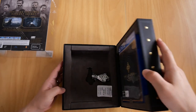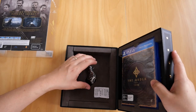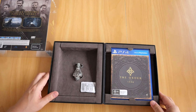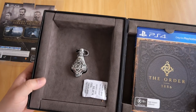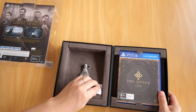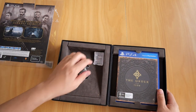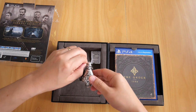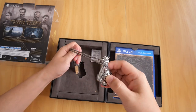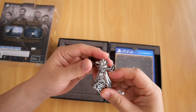So let's open it up and see. As you can see, the box is lined with this velvety material. The first thing we get is a replica of the Knight's Vial Pendant, as you can see there.